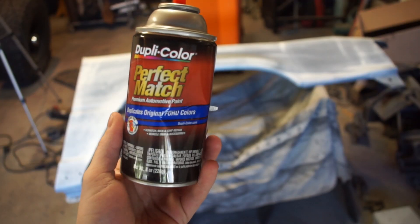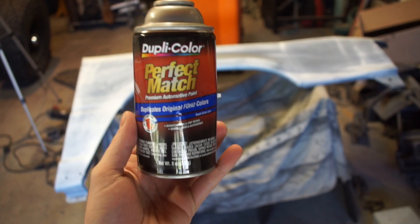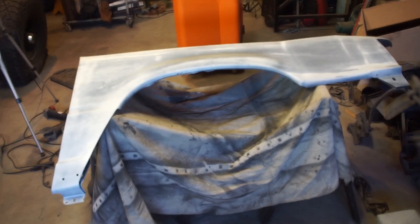I used this entire can on that fender already and as you can see, it's not very white yet. This can is supposed to match the Ford color, which is why I used it, but it was $15 and the primer just soaked it right up — hardly any of the white even stayed. I'm not about to spend $100 on paint between the two fenders, so I just got some of this. I think it's way better to spray it out of a paint gun anyways and it's way cheaper.